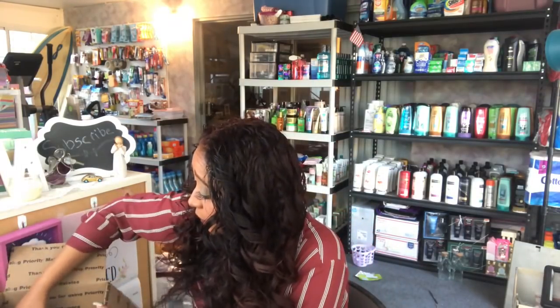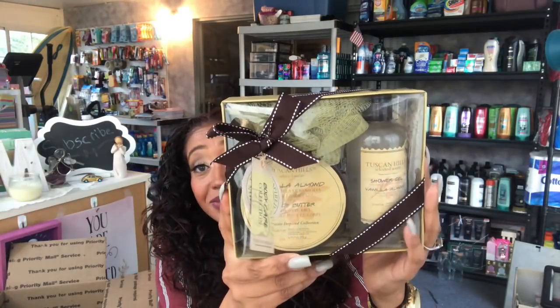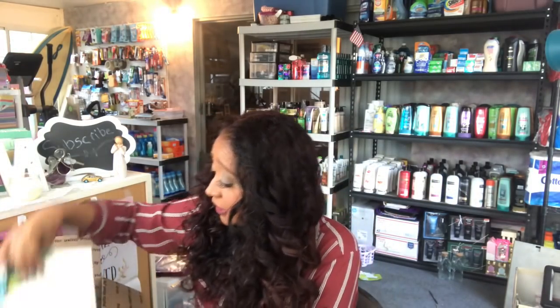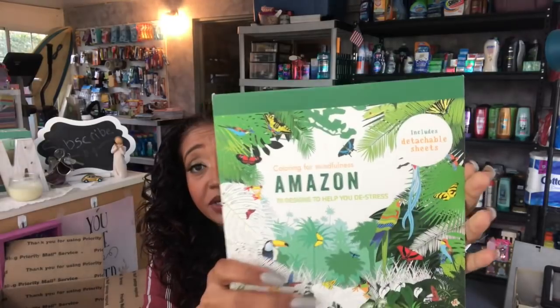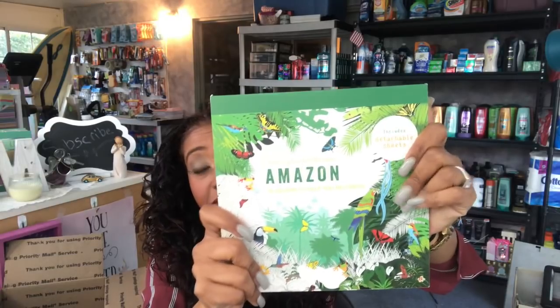Two more things: I added a Tuscan Inspired Collection in Vanilla Almond — you get a loofah, a body butter, and a vanilla almond shower gel. Since it's green, I thought it was perfect for Saint Patrick's Day. And lastly, we have an adult coloring book with really cute pages you can tear out and color. This retails for $9.99 but of course I got it at Dollar Tree.